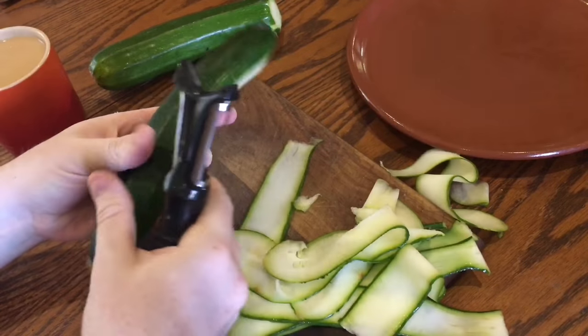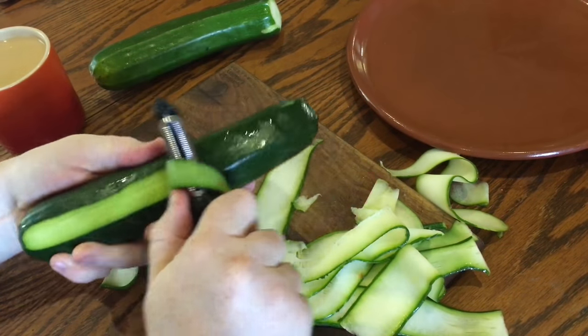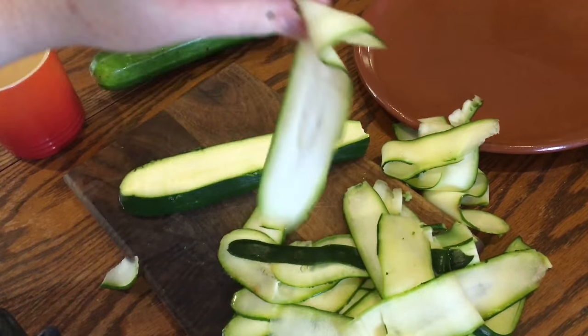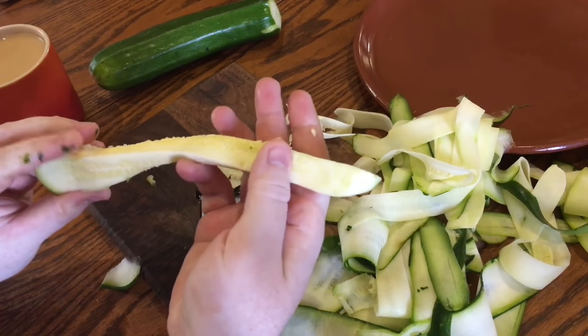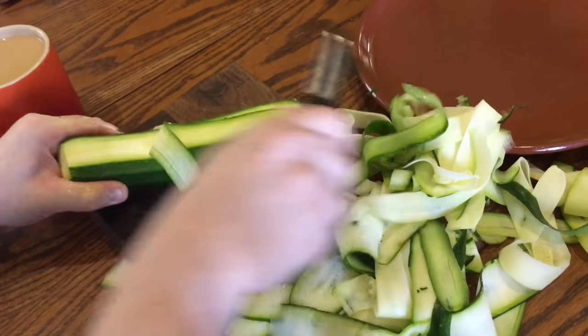So just keep peeling until you reach the seedy center. Then turn it over and peel again until you reach the seeds, peel the remaining sides and discard the seedy bits. Then do exactly the same with the second courgette.